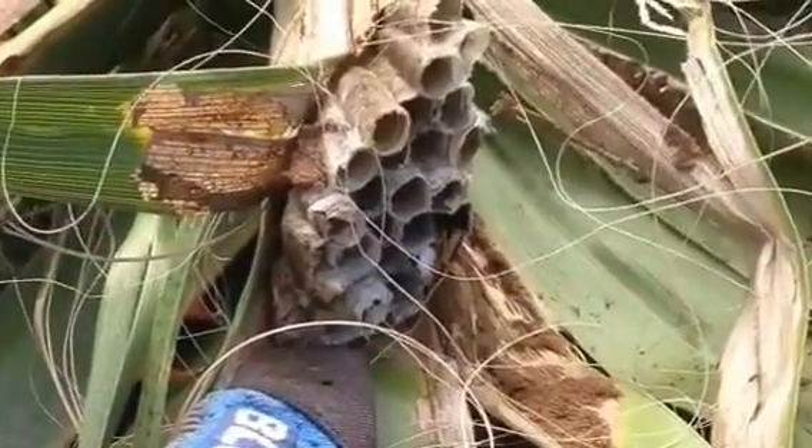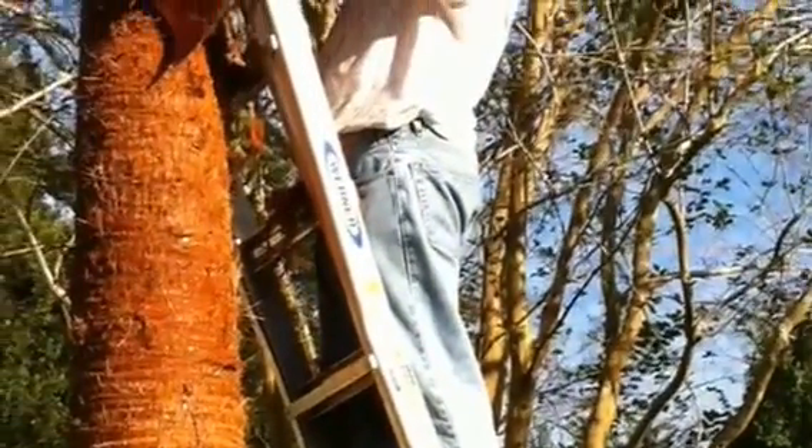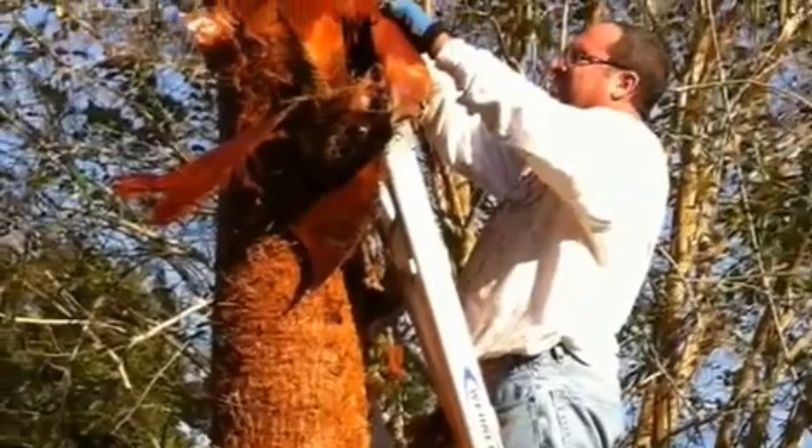Keep in mind, while bites and stings can certainly hurt, they're not nearly as bad as a backward fall off of a ladder. If you're not up for this much excitement, call a professional. However, if you're ready, let's get to work.